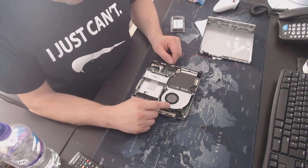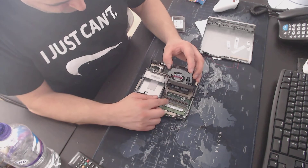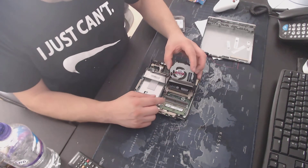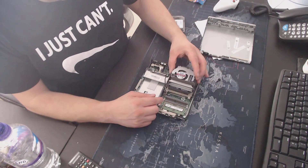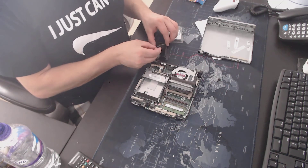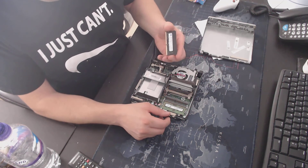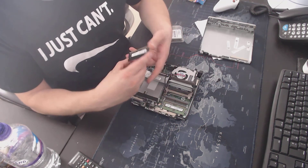The memory is located under the fan — that's the memory slot, extra memory slot there. New 260-pin 8GB from Mr Memory. It's a great shot.